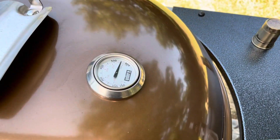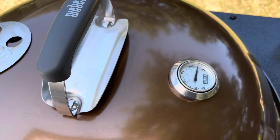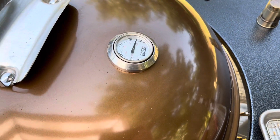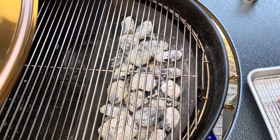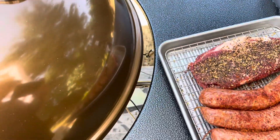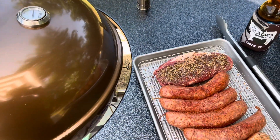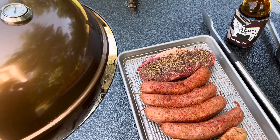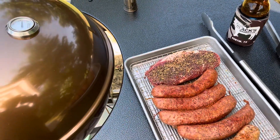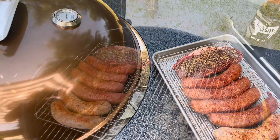We were cranking this to about 550 degrees. I've got it cracked just a little bit, trying to chill it down because that bad boy will rip up to 700 if you don't watch it. But I got those bad boys cranking. We'll do a little sear on the ribeye, then cook the sausages indirect after I sear it. Let's get to searing it and show you how to do it.